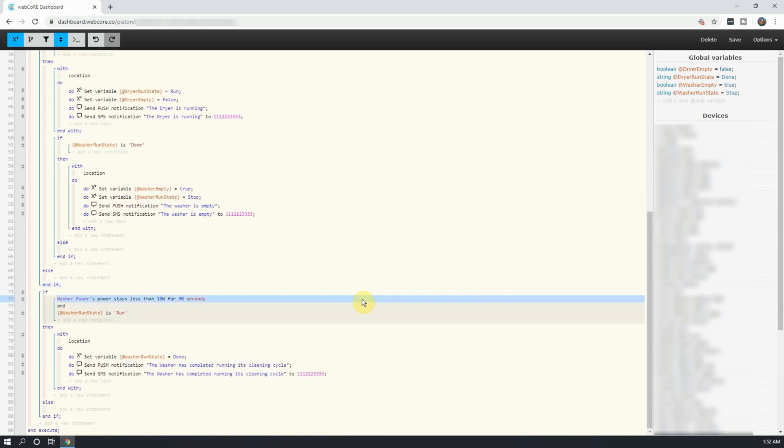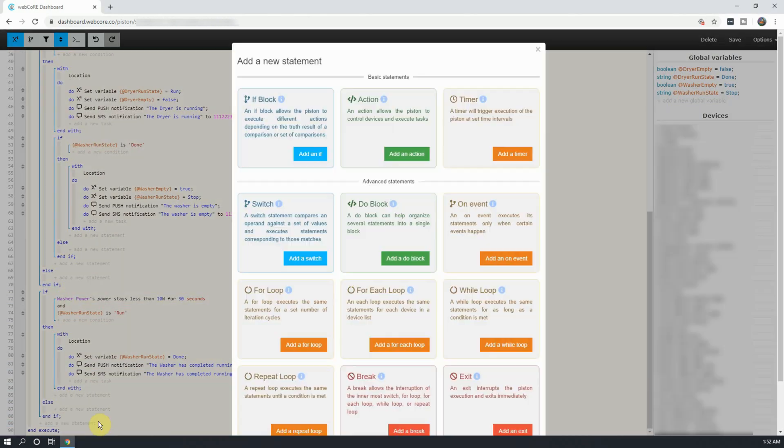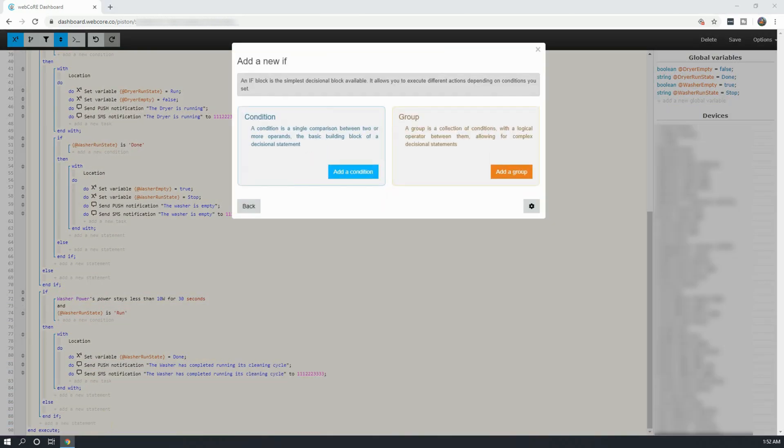The next step will be to create the same if statement, but for the dryer. I won't be covering how to make this if statement in its entirety, but feel free to slow down this portion of the video or pause as needed.